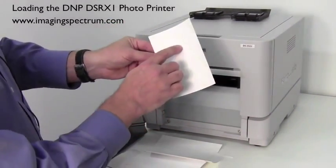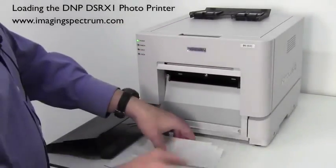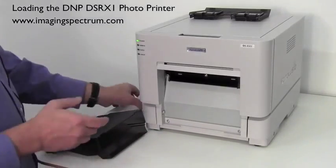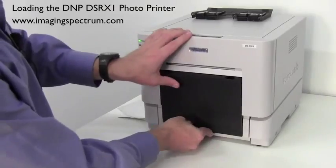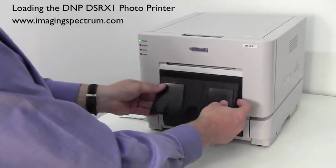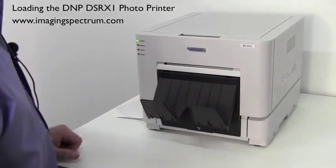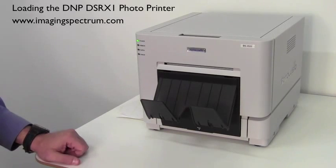Another thing you might want to pay attention to: on the back it says 'Photo Lucio, DMP, Made in Japan,' so it does have a watermark on the back of the paper. Now that it's ready to print, we're going to put our catch tray back on — it locks into place. Put our print catcher in and pull out the tabs. Anyway, there it is — DMP's new DS-RX1 printer. If you have any questions, give us a call at 1-800-342-9294.